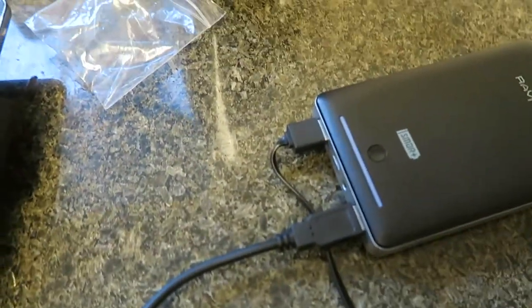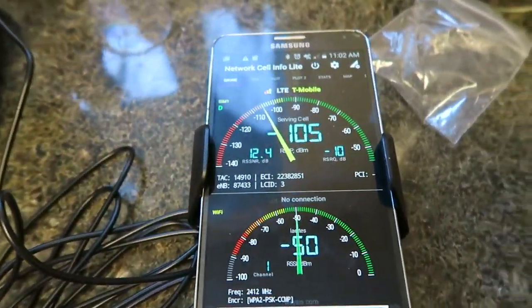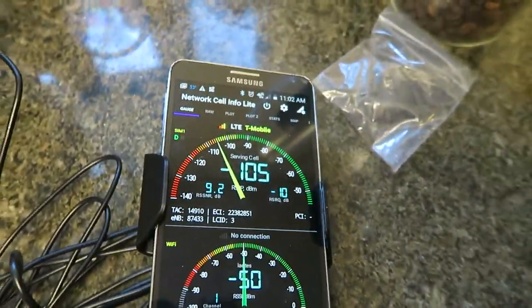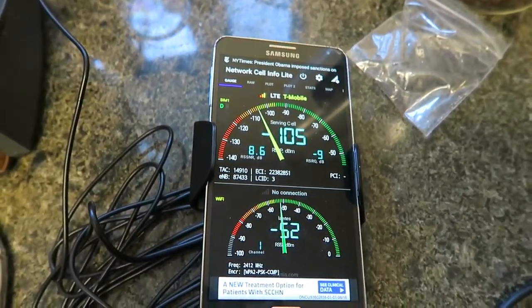Let's plug it back in. Power on. -104. Power light is on again. -105. So far, not so thrilled with this product.